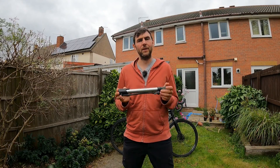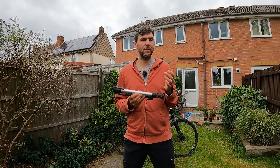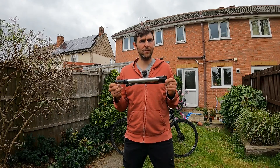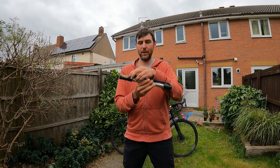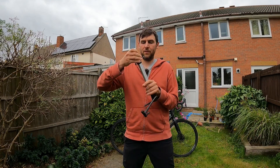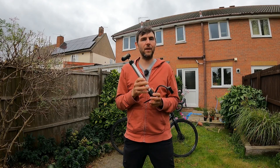So the Topeak Mountain Morph — this is an excellent pump. I looked at the prices today in autumn 2021 and it costs about $30, or 30 pounds in the UK. It's probably 30 euros in Europe. It's very affordable, and what makes this thing so special is kind of what the name says: it unfolds into basically a floor pump. You can put your foot on that little piece and you basically have a floor pump.